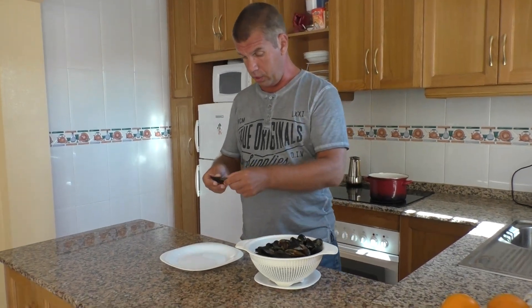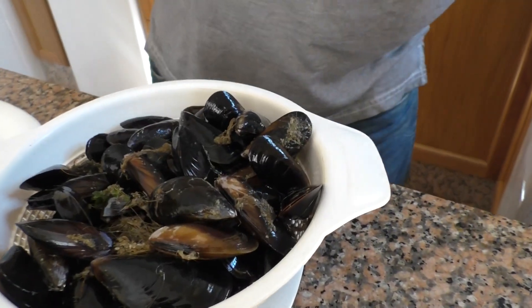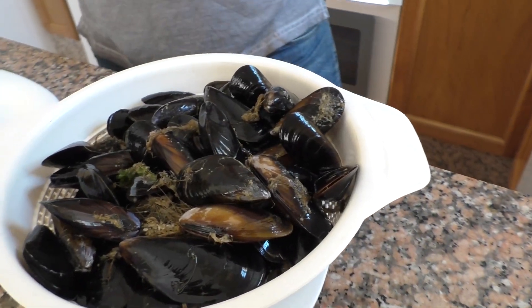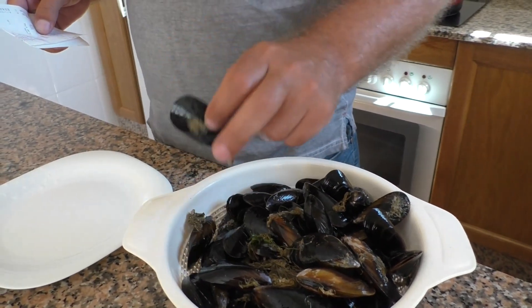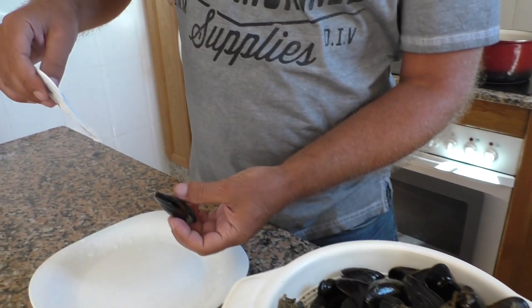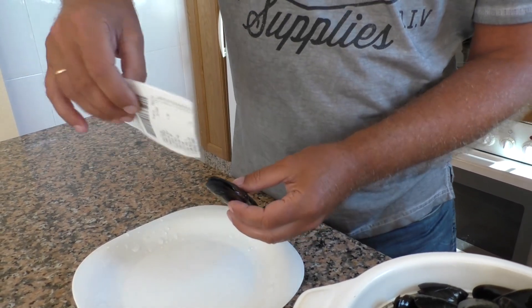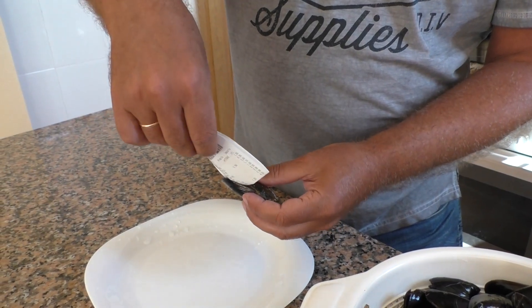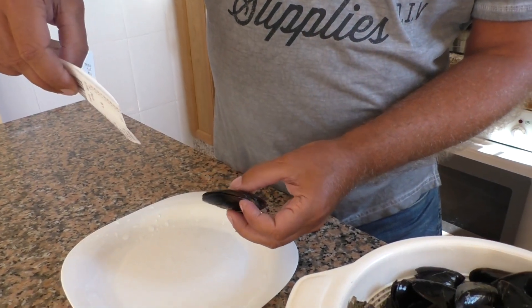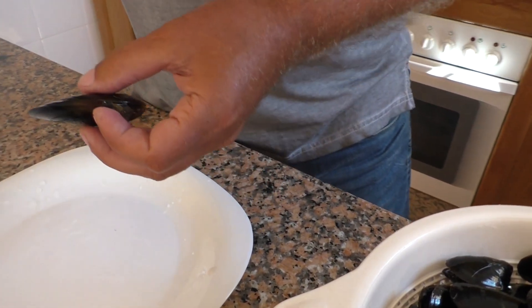Теперь нужно удалить водоросли. Но перед тем, как их удалять, надо проверить, что мидии живы. Делается это достаточно просто: берем мидию — створки её приоткрыты. Вставляем любую бумажку, например чек из Меркадуны, в приоткрытую створку. Створки закрываются — значит, мидия живая.